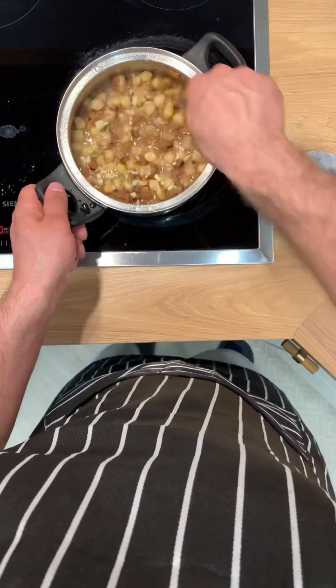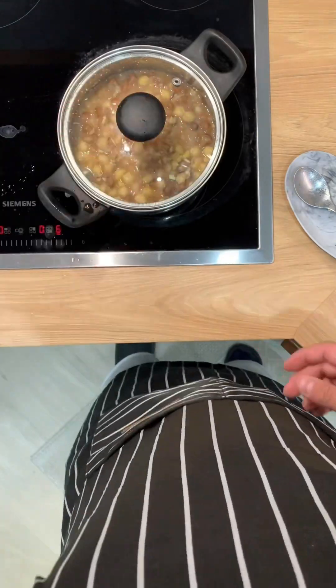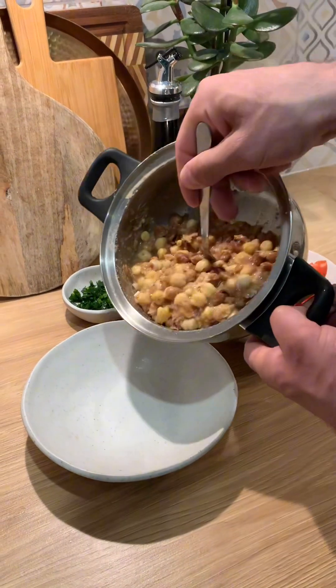Let's do some oil in the pan. I'll go ahead and heat this now. Let's put the oil in a little bit. Let's go.